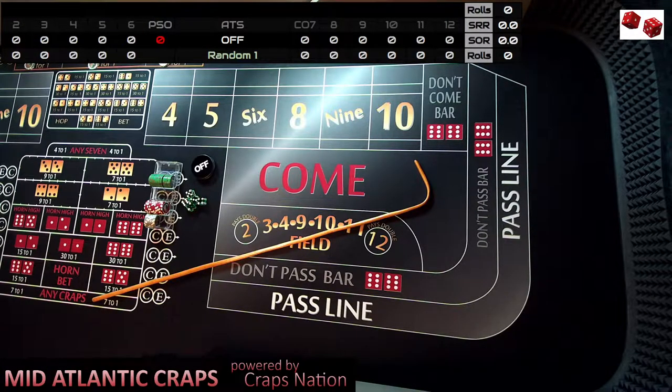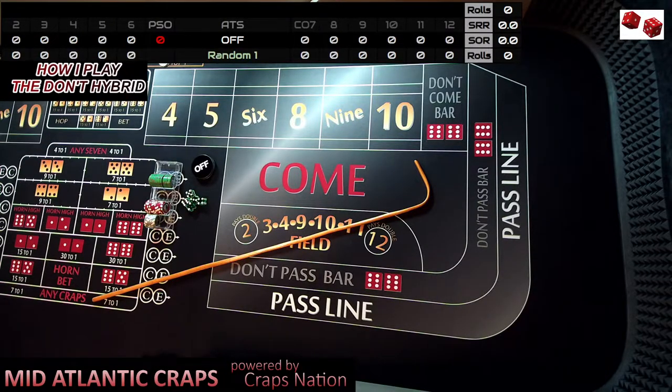Hello everyone, this is Jeff from Mid-Atlantic Craps and welcome back to my YouTube channel. Today we're going to do a video called How I Play the Don't Hybrid. Before you tune out, because I know I've done this in previous videos, this came to me from an idea from a subscriber that I communicated with through email.